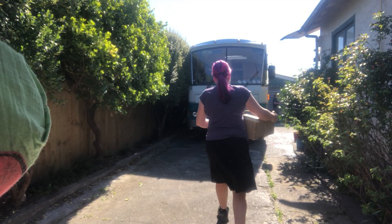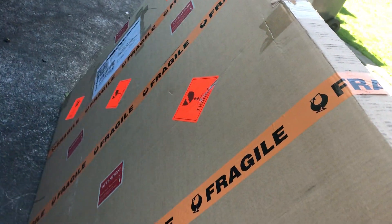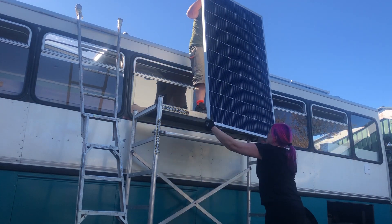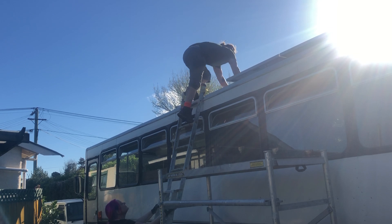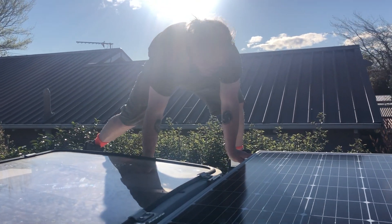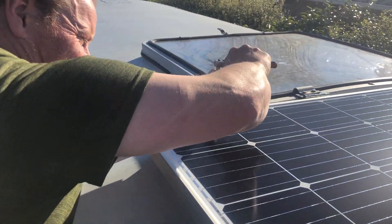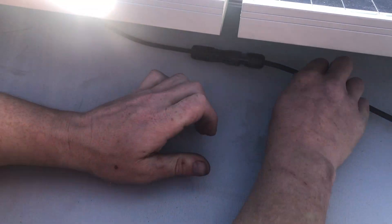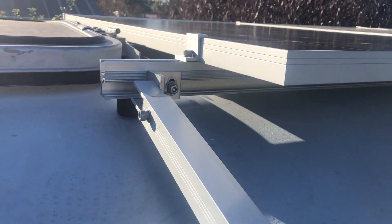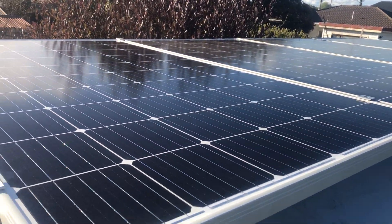A few more weeks with family in Christchurch, then we are free. The replacement solar panel arrived — they've been treating it really nicely, walking all over it and carefully walking on our fiberglass roof. But we've now got all four solar panels up. How do you feel about that? Good — another milestone done!